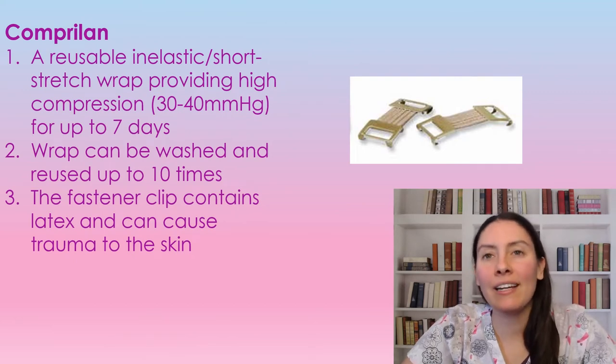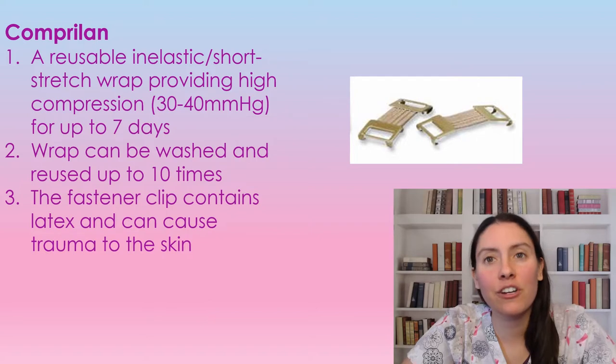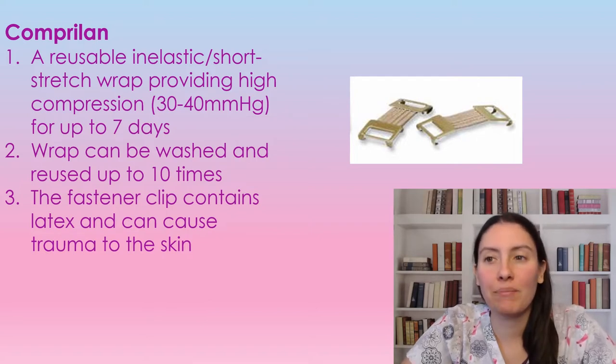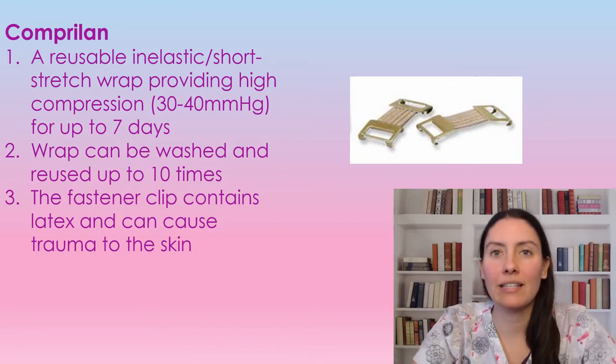Copperland is a reusable inelastic short stretch wrap that does provide a high compression of 30 to 40 for up to seven days. The wraps are reusable and can be washed and reused up to 10 times. The fastener strap does contain lace tacks and can cause trauma to the skin, just as a precaution.